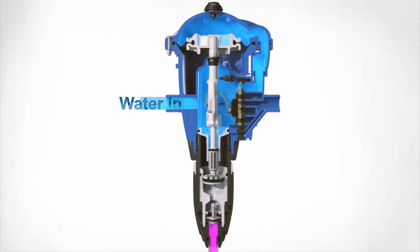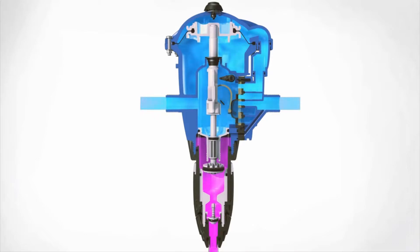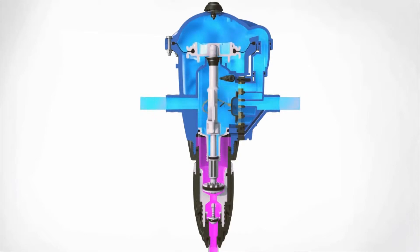When water enters the Dosatron unit, the diaphragm mechanism moves up and down. This action draws concentrate into the injection stem and displaces it into the water line.